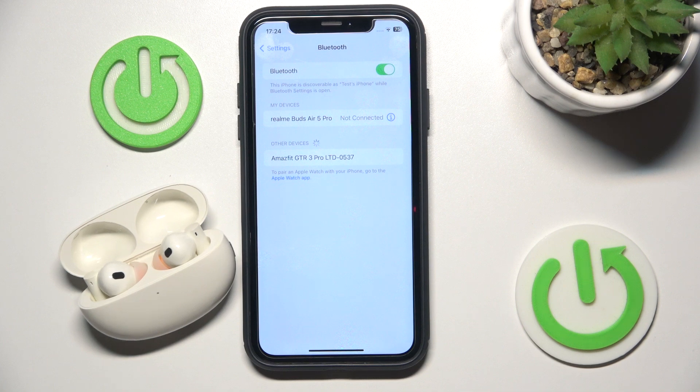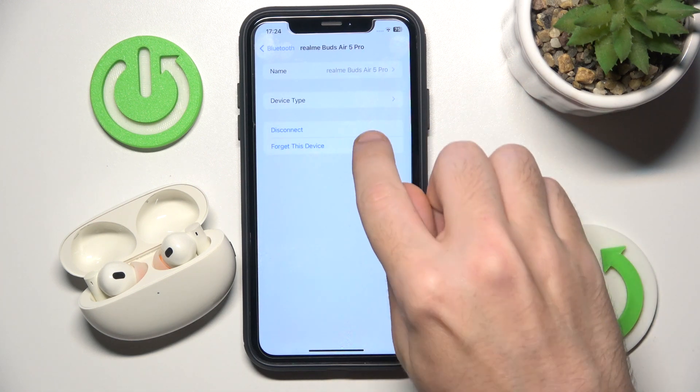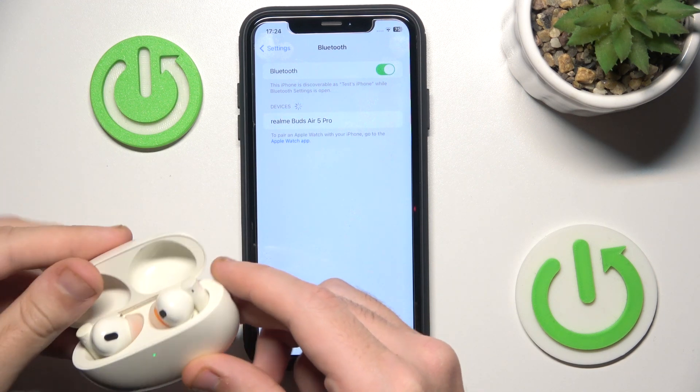If it doesn't help you, you should remove your headphones — click on the information icon, or the settings icon if you have Android. Then forget this device. Now close the case and open it again.